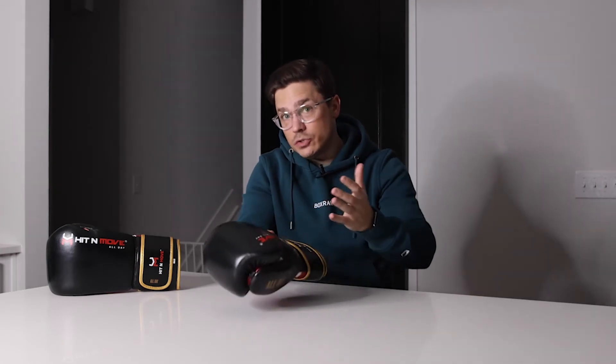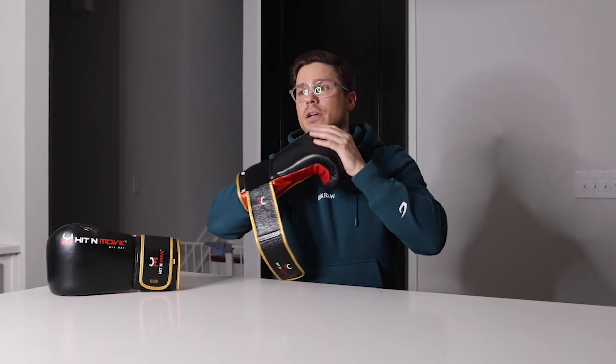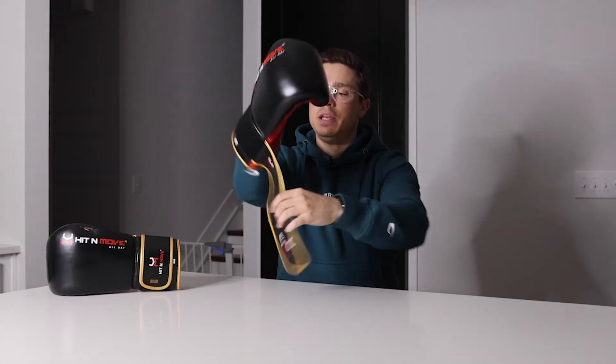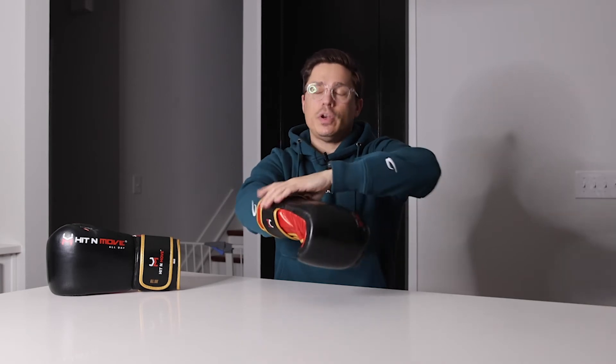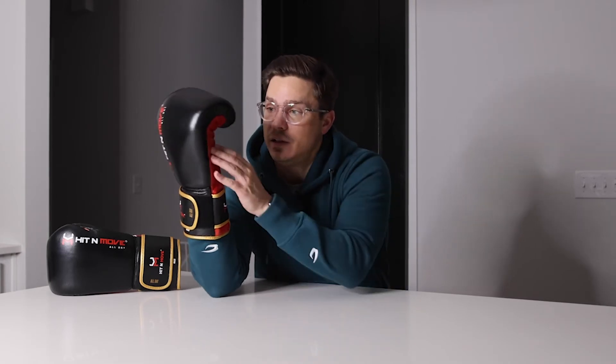Now what I'm most interested in is the fit and feel. These are advertised as a more compact training glove with a shock-absorbing, firm padding. Checking out the profile — I can open my hand, they're not stiff but they're not super broken in either, they're brand new. The profile is compact and it feels compact in here. It's not uncomfortable, not tight, but it's a more compact training glove.